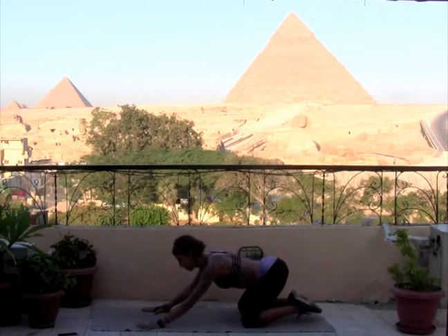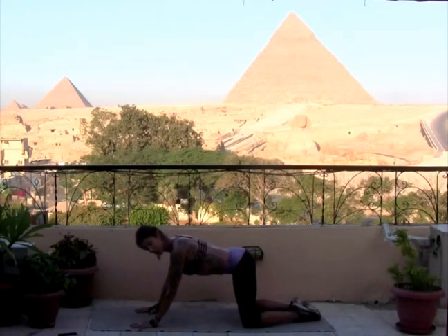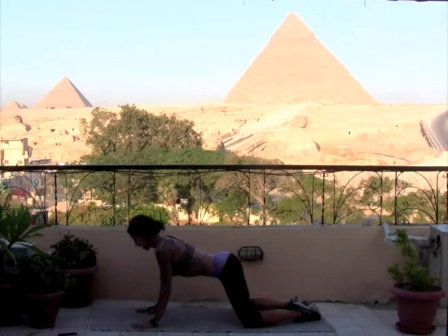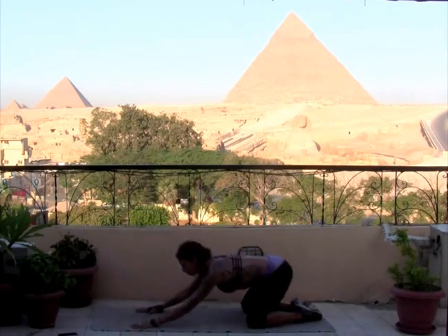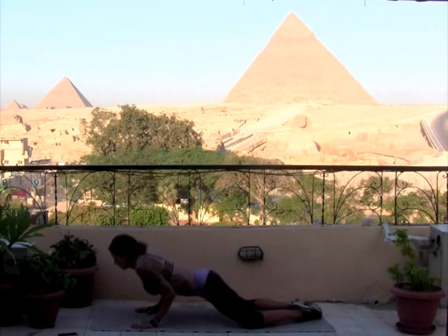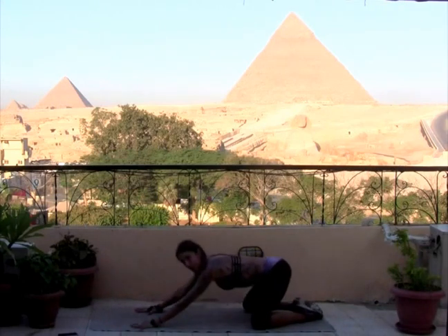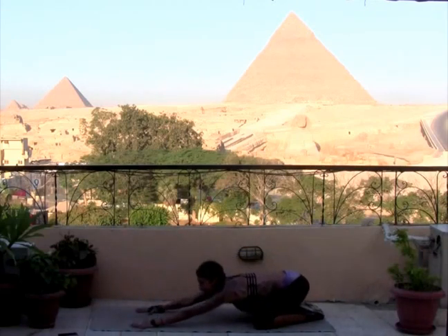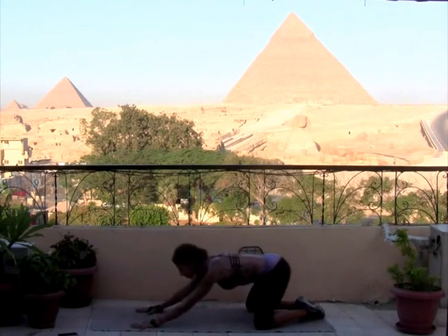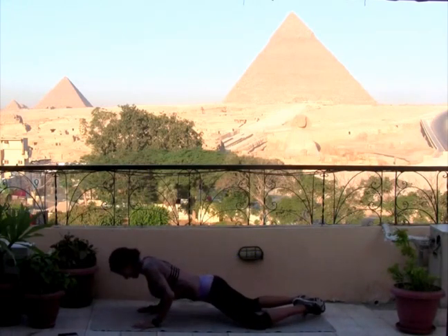Drop down to child's pose. Toes together, knees apart, reach those arms forward. We're going to work into child's pose push-ups. Coming forward — your feet, your knees, everything stays down. Chest touches the floor, gaze stays ahead, then you push back. Come forward, nose, chest, chin to the ground, push it back. Be mindful — you're still squeezing your butt nice and tight. Belly pulls up and in, belly to spine. This is the last one before we move into core. 10 seconds, challenge yourself. Last three, two, one.